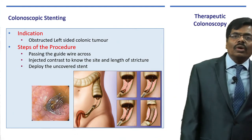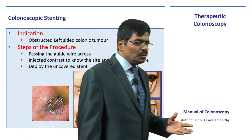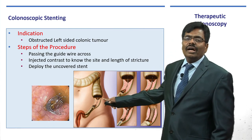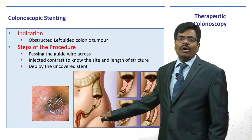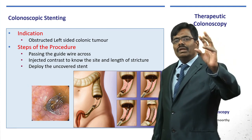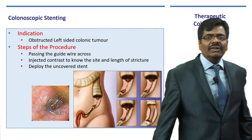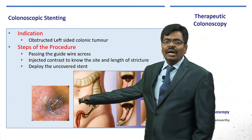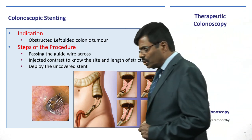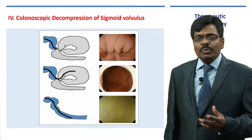Colonoscopic stenting is increasingly used in obstructive left-sided colonic tumors — we no longer want to do a palliative colostomy as the first stage. You traverse the stricture with a guidewire, use contrast to delineate the upper and lower margins, then deploy an uncovered self-expanding metal stent through the colonoscope — available in various sizes, stretching to 20–24 mm — to relieve obstruction. After neoadjuvant therapy and bowel preparation a few weeks later, the patient can undergo a single-stage definitive resection. Colonoscopic stenting is now the standard of care in many colorectal tumor centers.